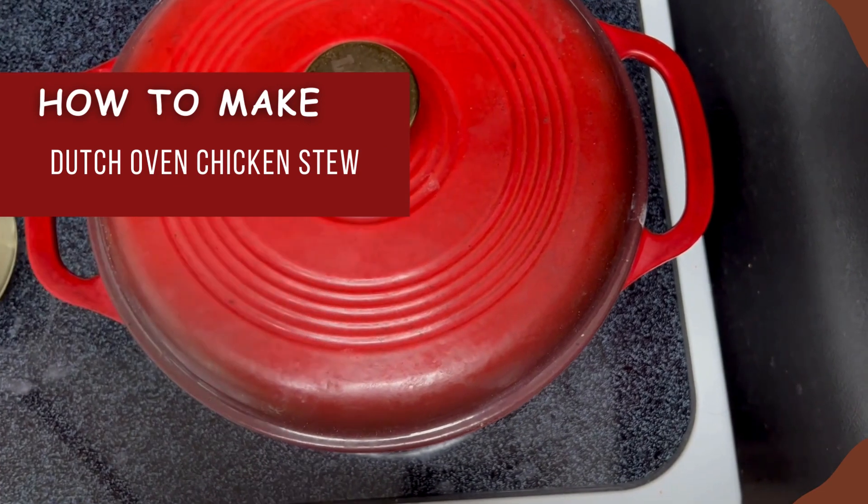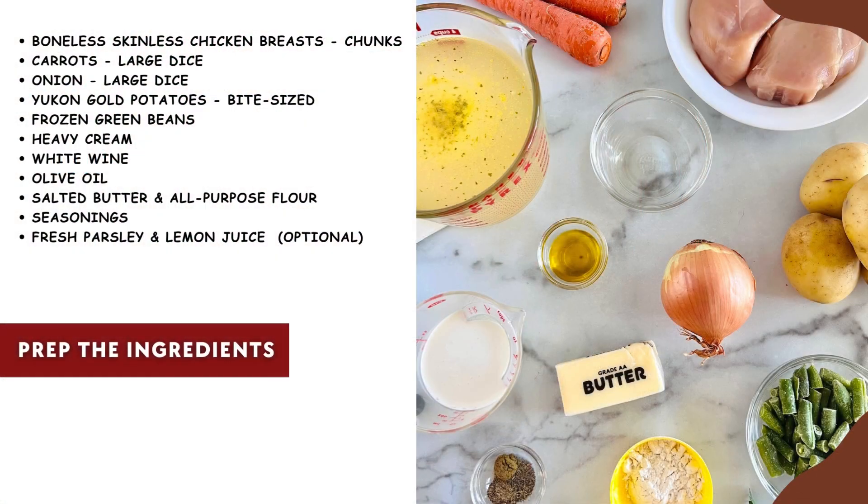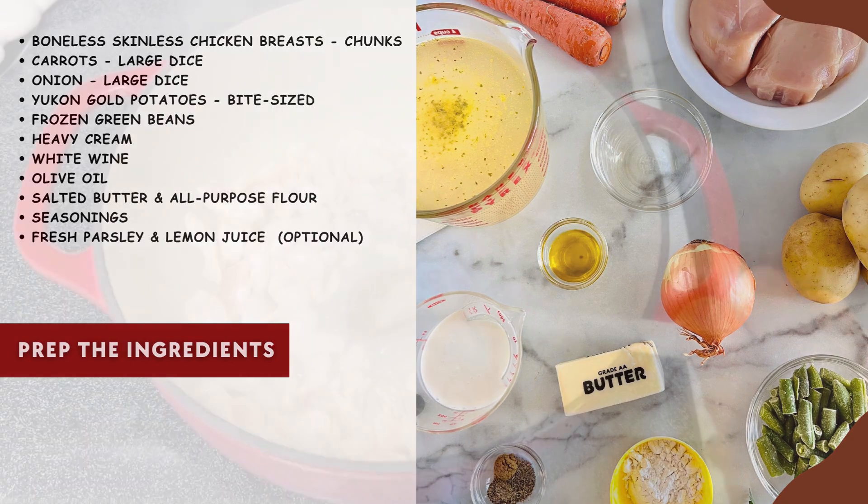It does take about an hour but don't worry, it's simple to make and tastes like you spent all day cooking. Here are the ingredients needed — there'll be some prepping and chopping. My top tip is to cut all the chicken, veggies, and potatoes into uniform sizes so they cook evenly. Nothing canned or processed here, just real natural foods. It's loaded with protein and a ton of flavor.